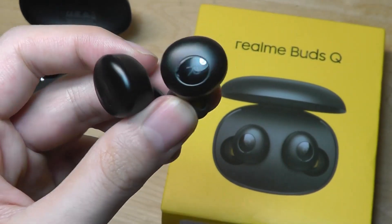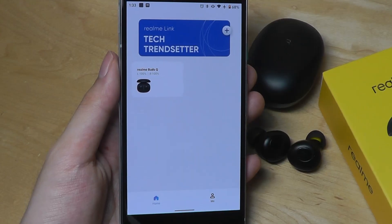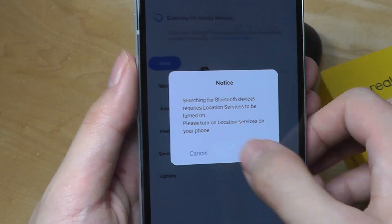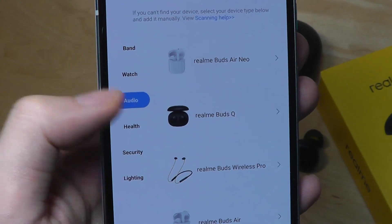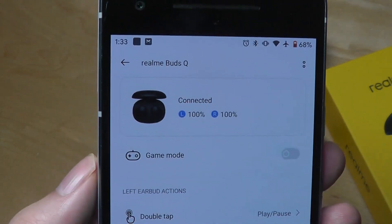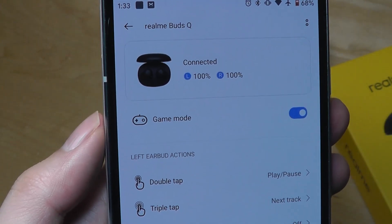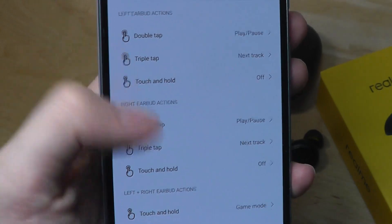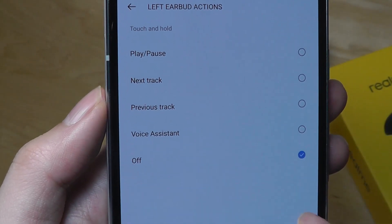The companion app is simple and straightforward — the same app used to connect all Realme devices. You can tap the plus key to connect to products nearby, including smartwatches, bands like the Realme Band, and TWS audio products. Once connected, the app shows battery percentage for the left and right sides. You can manually enable low latency gaming mode, and you can customize what double tapping, triple tapping, and touch-and-hold do independently for each side, including skipping tracks and triggering the voice assistant.